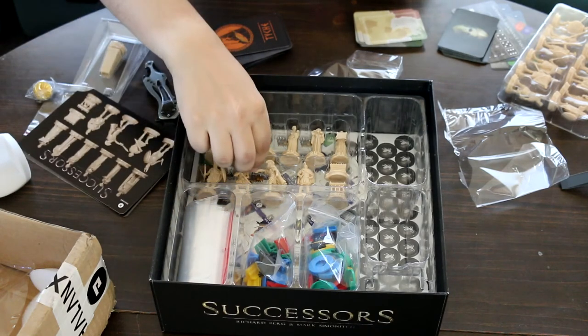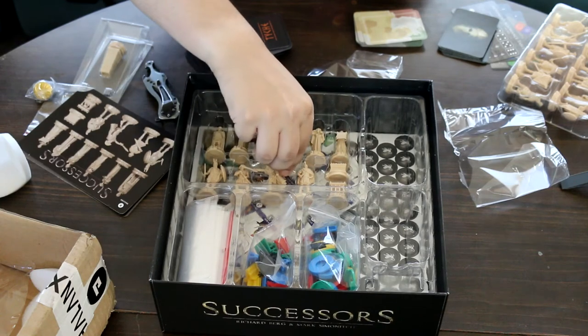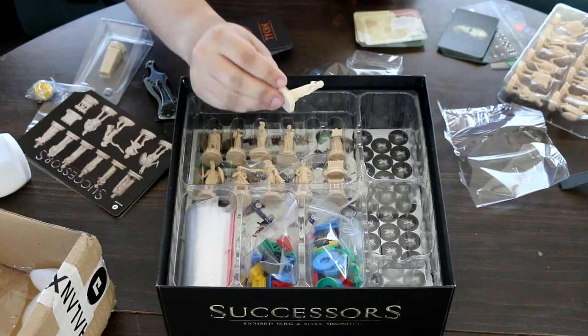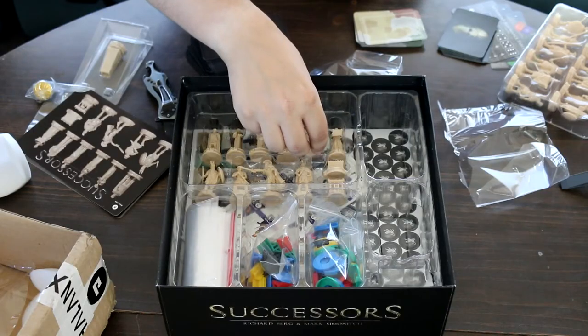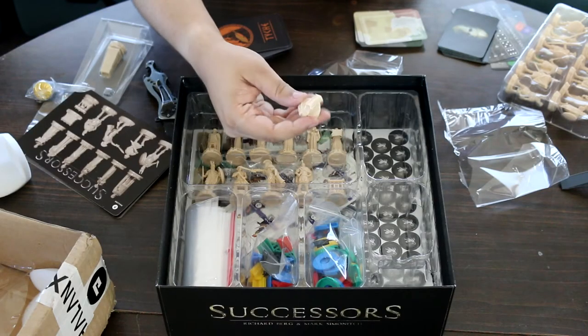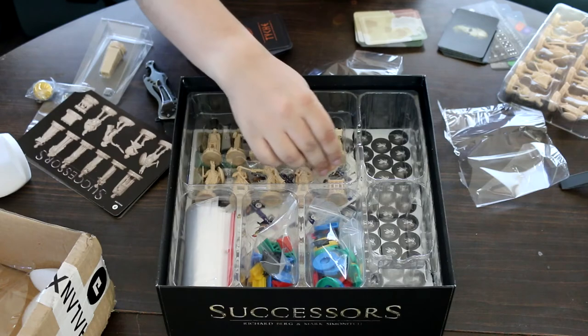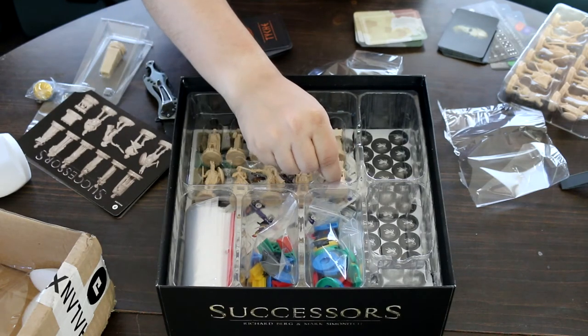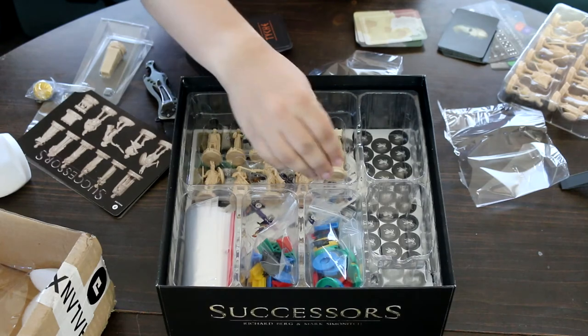We have more miniatures in the bottom. It looks like more characters, and some siege weapons — this is a chest of some sort, and probably a wagon. This will be interesting to see how all this plays out when we actually get to play the game.